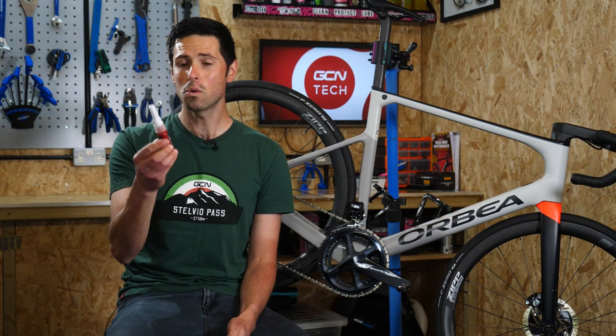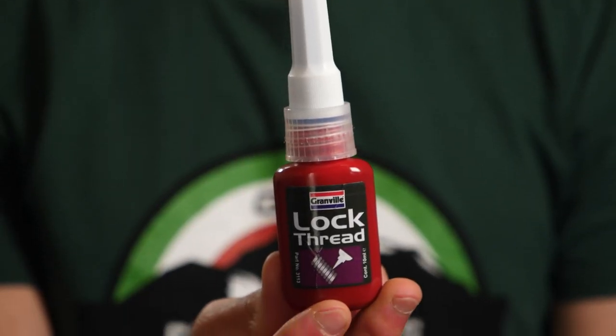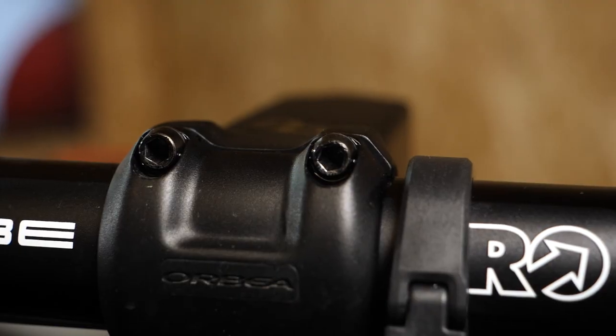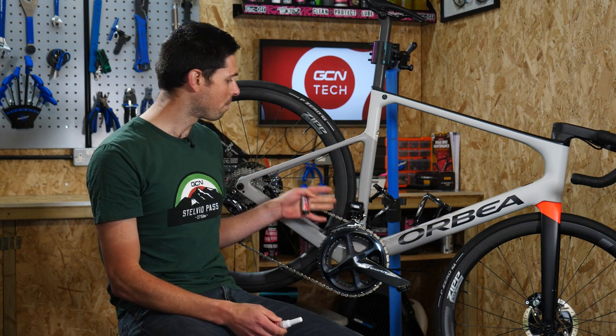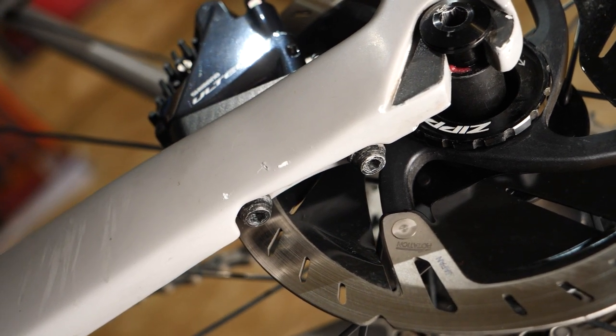Threadlock is a single component adhesive which is applied onto the threads of the fasteners of our bikes — that's all the screws, nuts and bolts that hold everything together. Threadlock occurs through electrochemical activity. That's when it's applied onto the metal components of your bike, and then that'll cause it to cure, or dry, or set as it's commonly referred to.